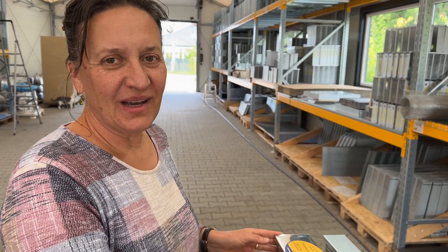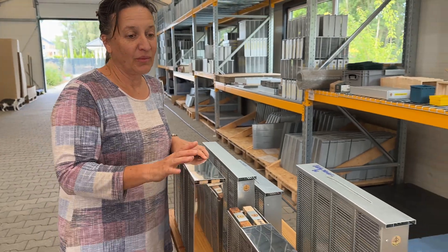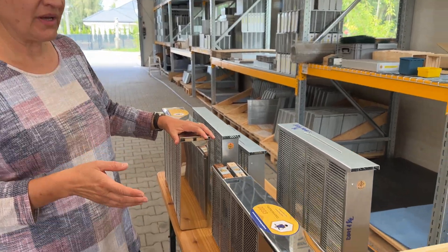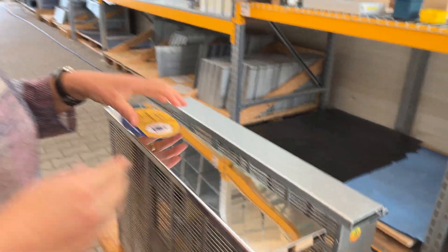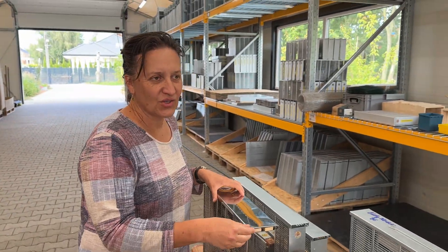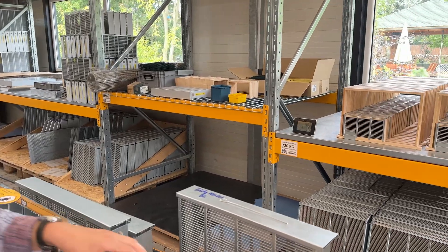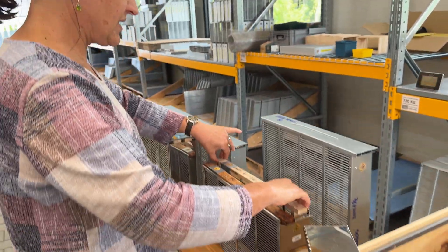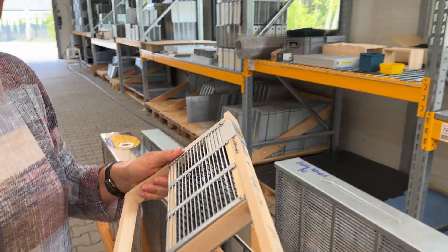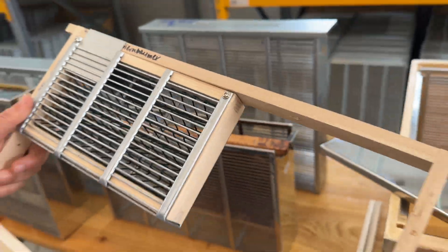Hi, hello. Following our conversation yesterday, we want to tell a little bit more about this new tool that is being developed and was already improved a couple of times. After a few tests also in a university apiary, I think we just reached the final stage of it. So I will show what it looks like. This is a cassette and the method is called the combined method with the complete brood stop and the trapping comb together.